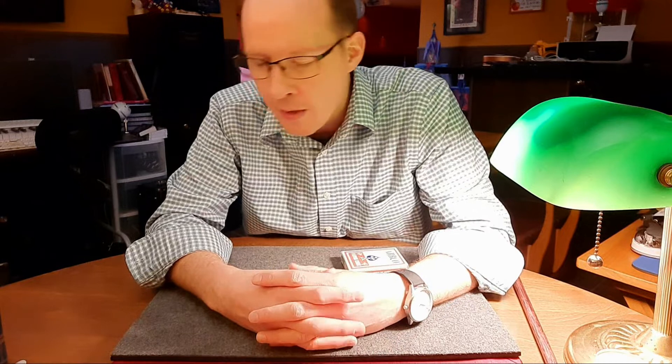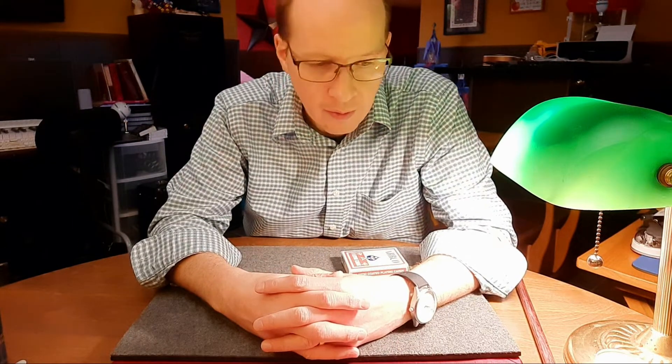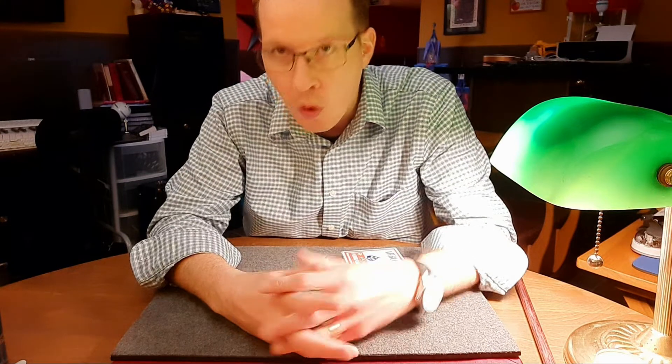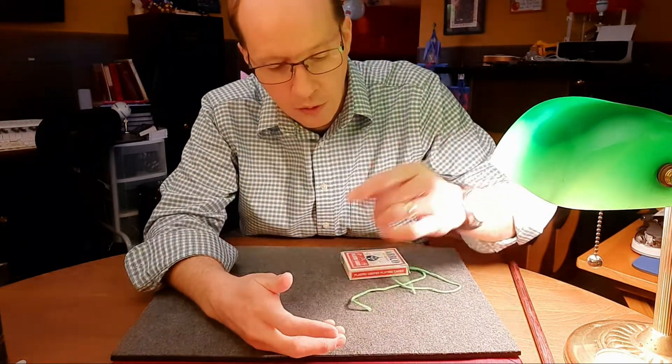But it is just a fun little thing to do when the opportunity is there. So whenever you're at a place where there's some string, you can do this with twine, a piece of yarn, or a piece of string.